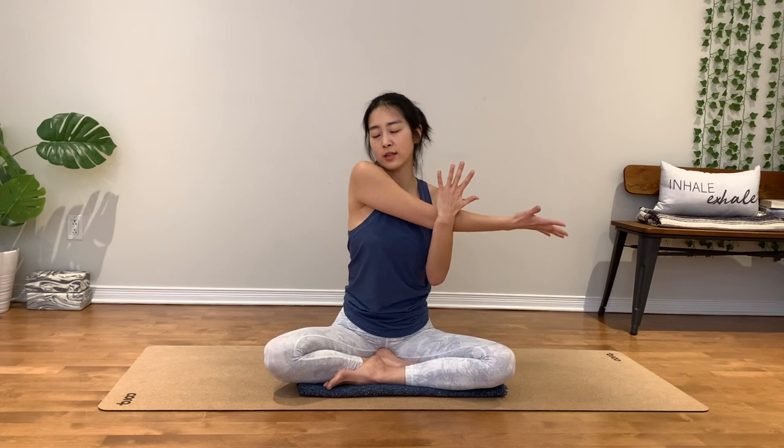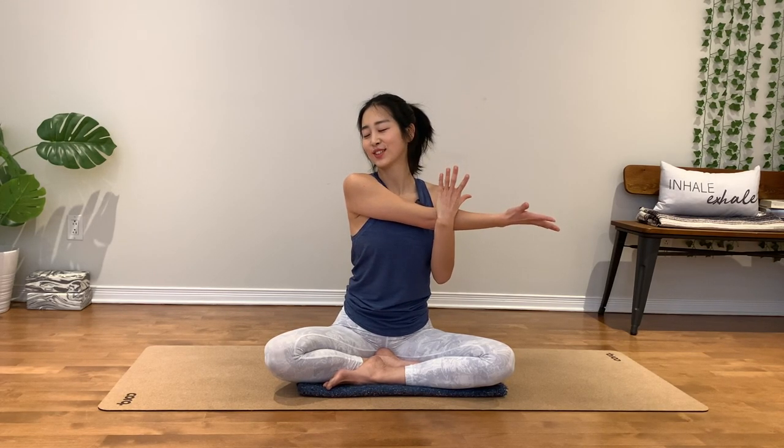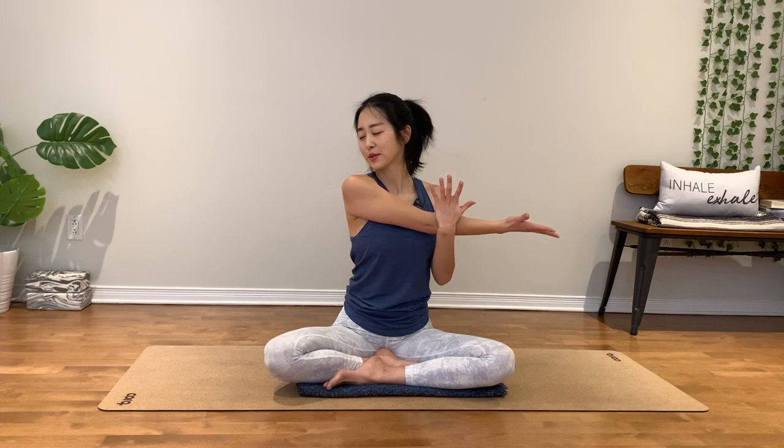Take your right arm forward, take it to the left side. Lengthen through your right arm from the shoulders. Shoulders down, especially right shoulder down out of your ear. Stay for three. Two. Hugging in, one.